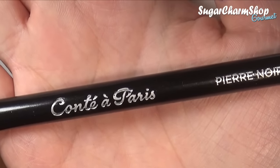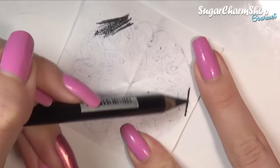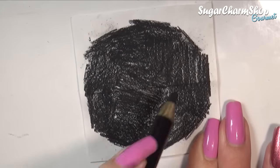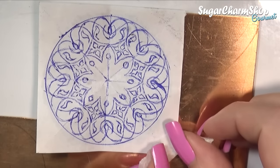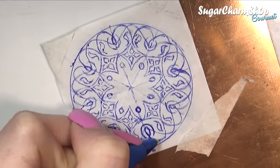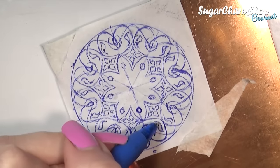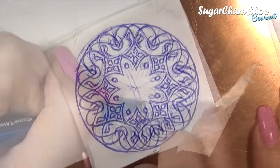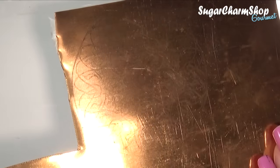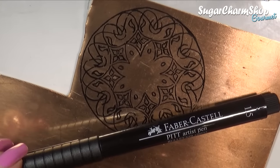I then took a very dark charcoal pencil to draw all over the back of the stencil. I then taped that onto the metal sheet just so it wouldn't move, and used a pen to sketch over the entire pattern to transfer it onto the metal. Since this is not going to be super visible and it's also going to be fairly easy to smudge, I went over it again with Faber-Castell pit markers which are waterproof. They're not really smudge proof on metal, at least not from what I found, but they do stay on fairly well.